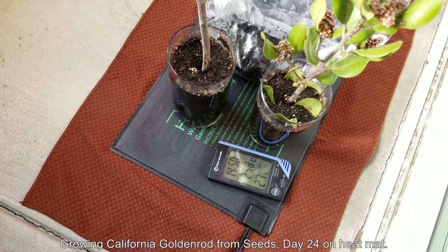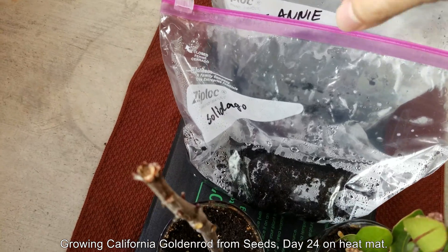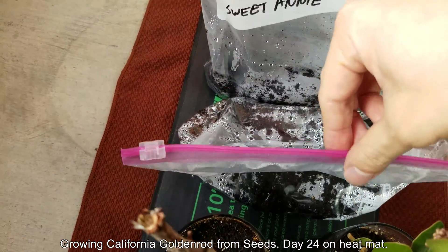Hi, my name is Melvin Wei. Welcome to my YouTube channel. This is a plant growing series, the first episode about growing California goldenrod from seeds.